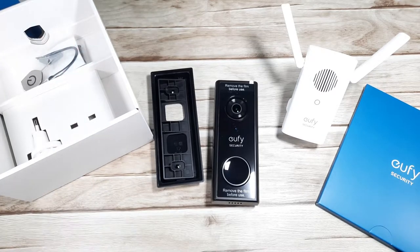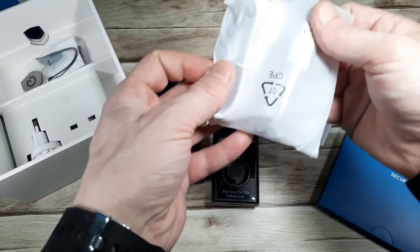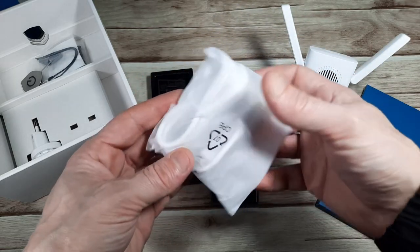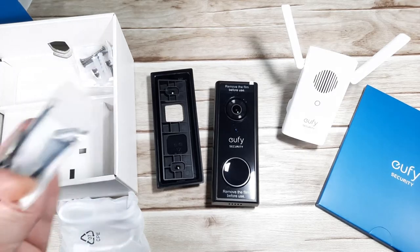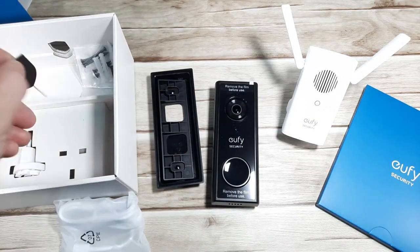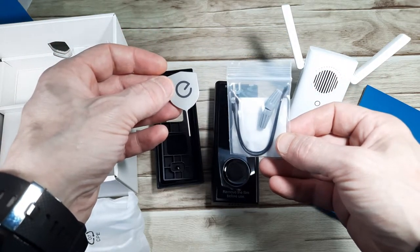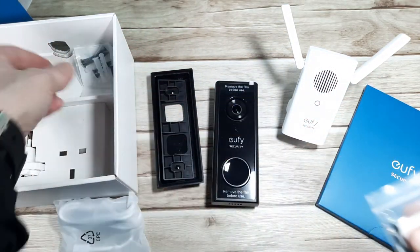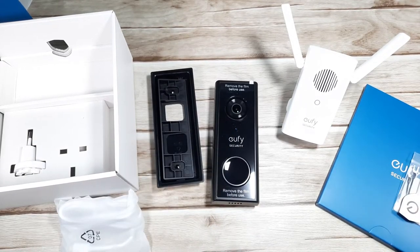Then we've got the USB charger lead — this looks like a fairly long, generic USB charger. We've also got the security release key, mounting cables, screws, and wall plugs. Overall, very nice — I'm very impressed with the way it was all packaged. Let's have a look at the application then.